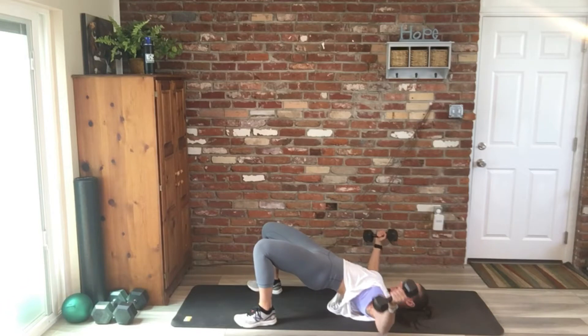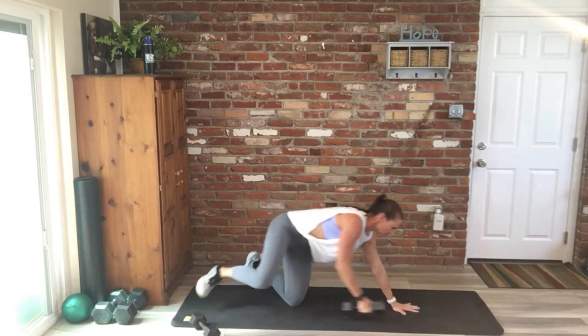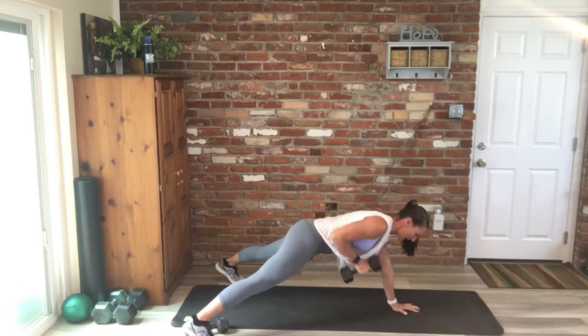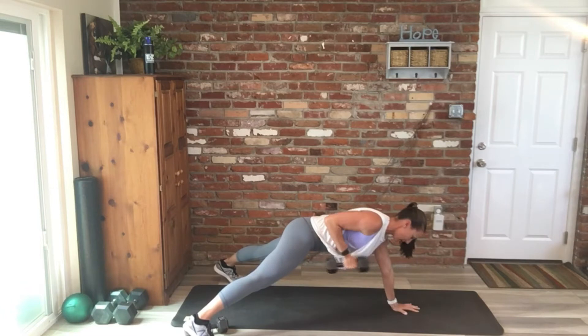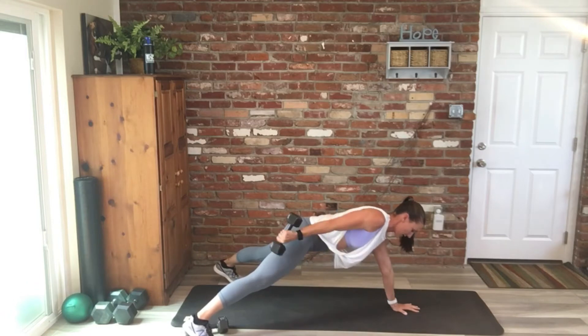Then a nice big chest fly, last one, good. We're going to flip it over, so you're in that high plank position. You're going to row and then tricep kickback. You have eight per arm — try to keep your hips square. Do one side all together and then we switch.